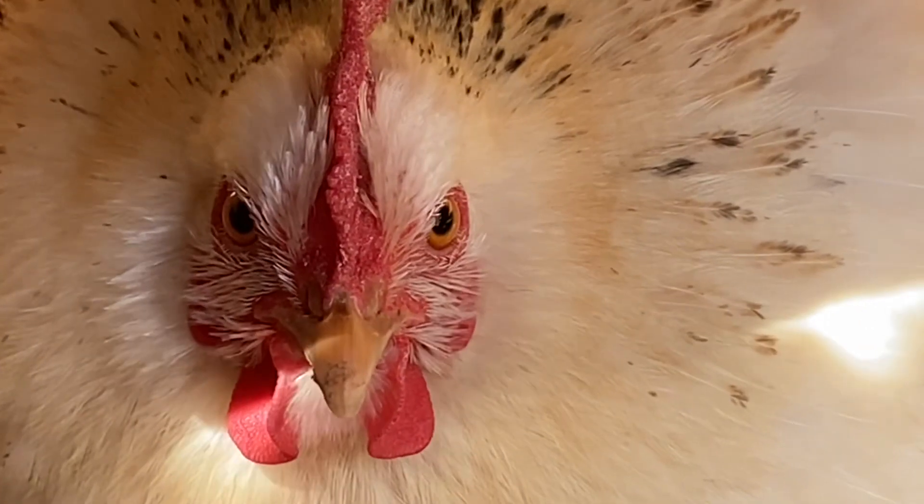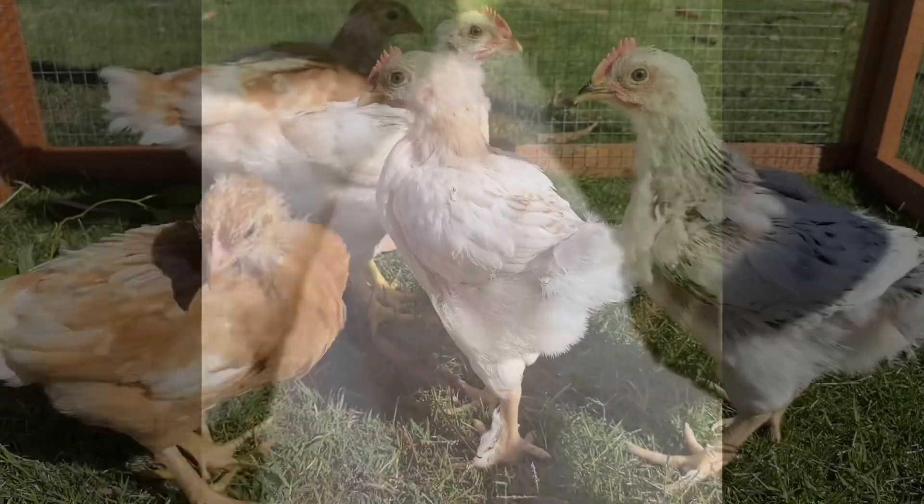Hey guys and welcome back to our station. Today I'm going to talk about the disadvantages and advantages of hand raising chicks compared to having a chick hatch with a mum.